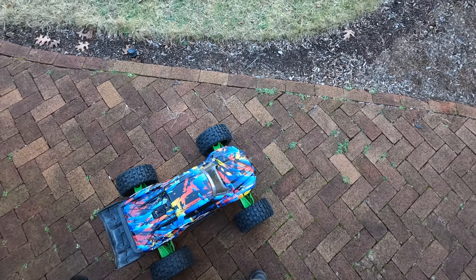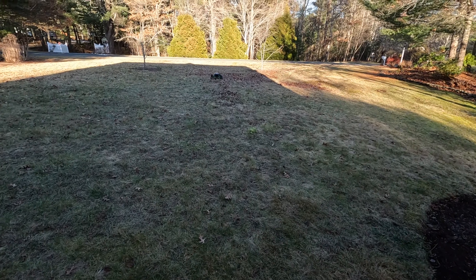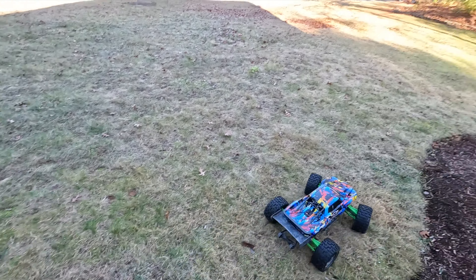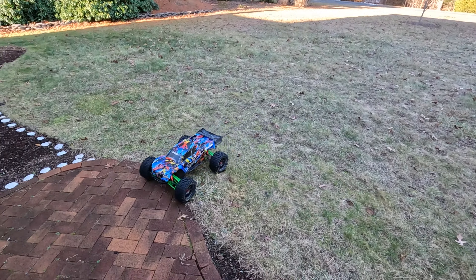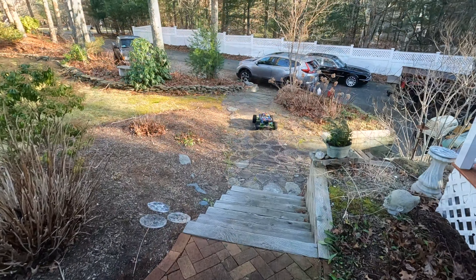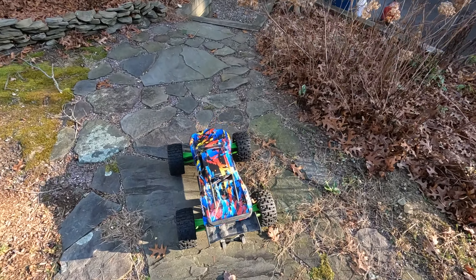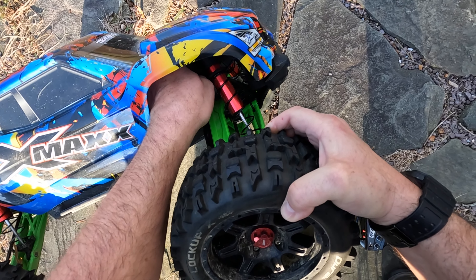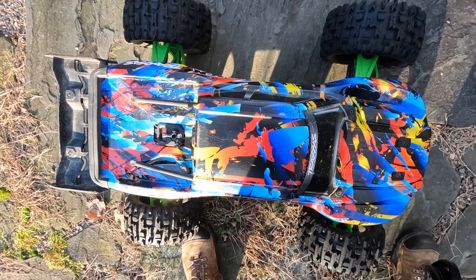Just give this a quick little shot here. It's literally got all the juice. I think I have to check and see what's going on with the ESC — pretty sure it's off, right?